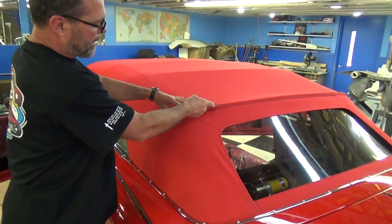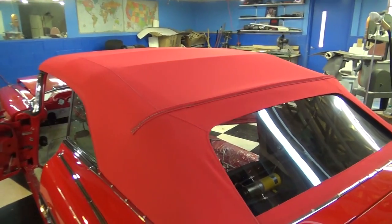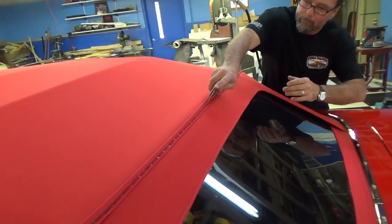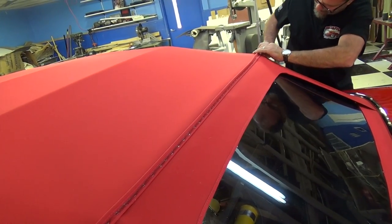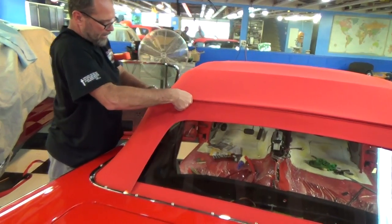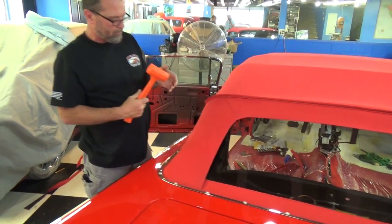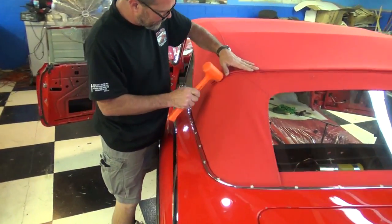Now I'm taking a little edge and pressing that wire-on down a little bit so it'll make it easier to fold. I go down both sides so it all folds evenly. You barely roll it over, then take a clean rubber mallet and just push it right down in place.